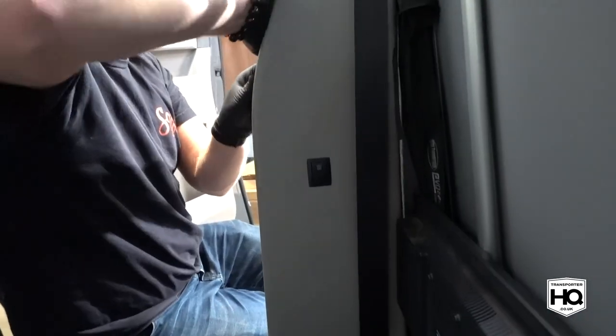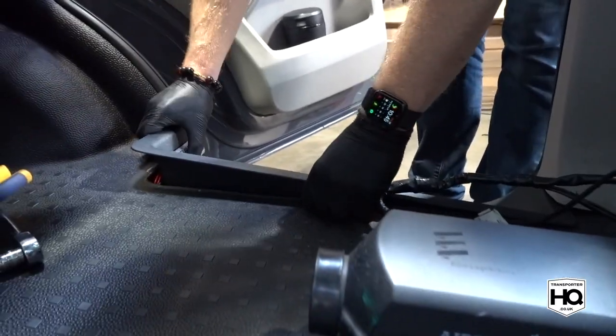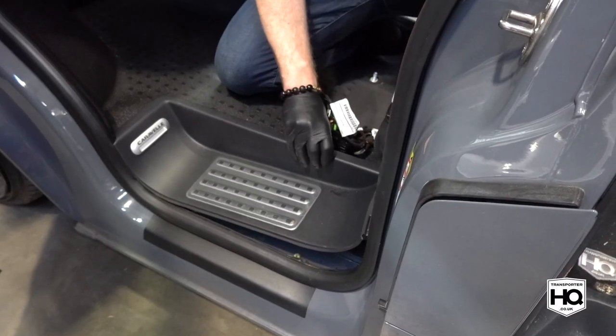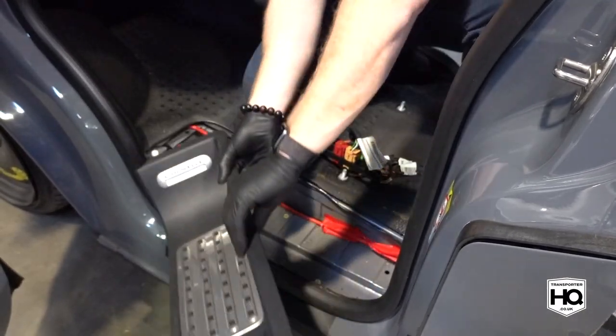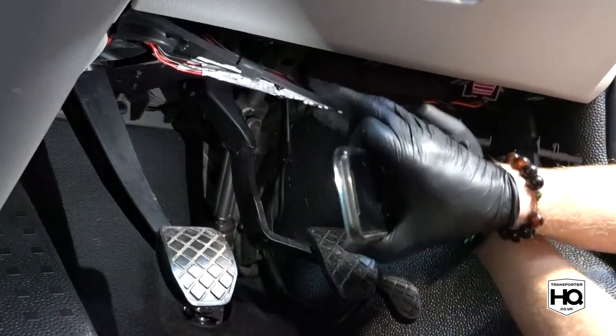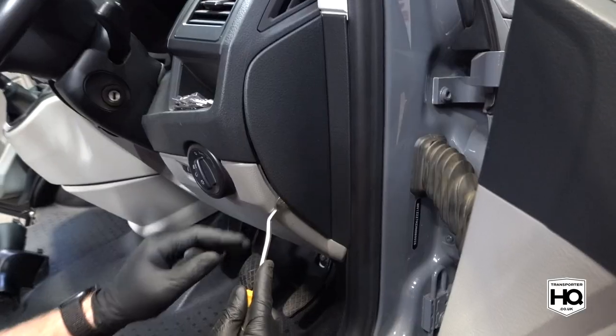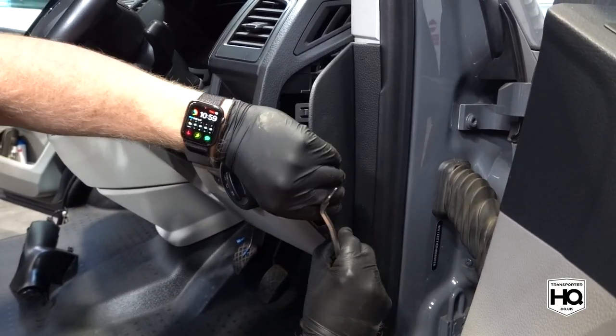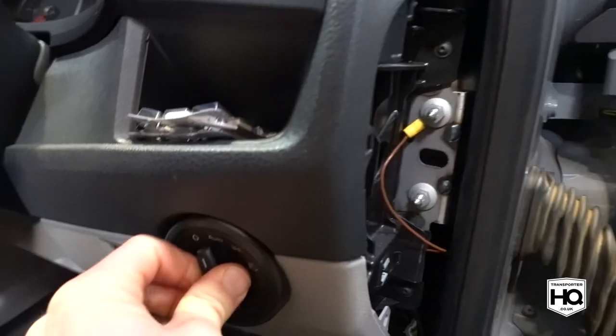Next up, remove the B pillar plastics and the side steps. After that, remove all the T20 screws from the lower dash plastics.